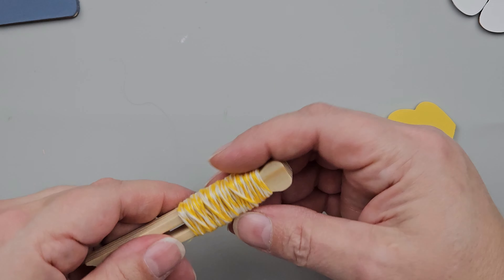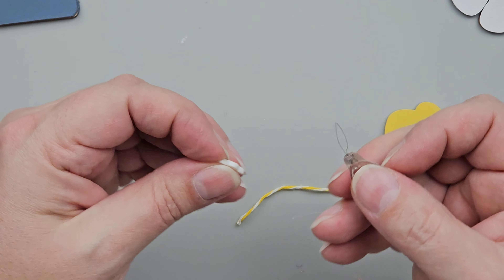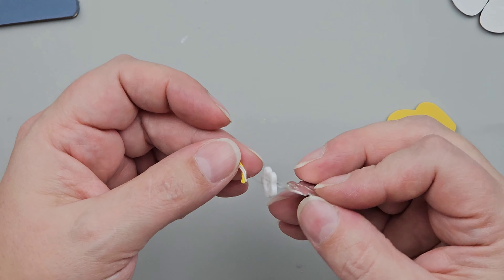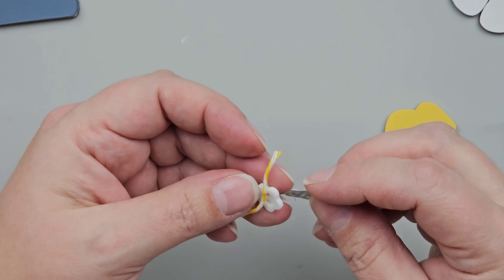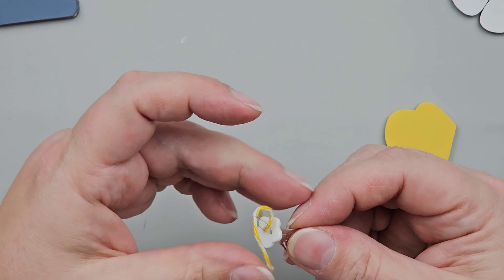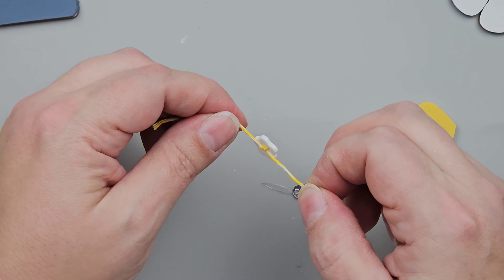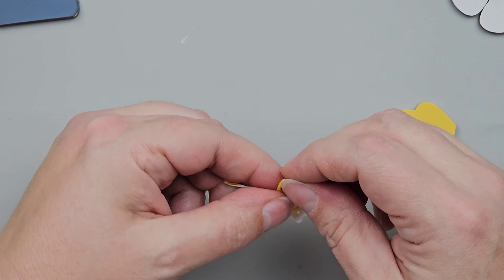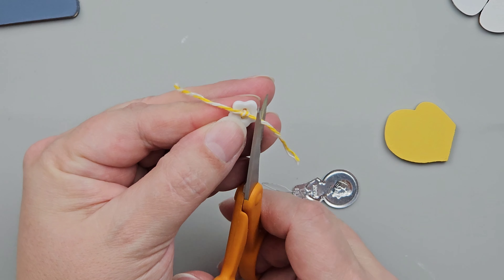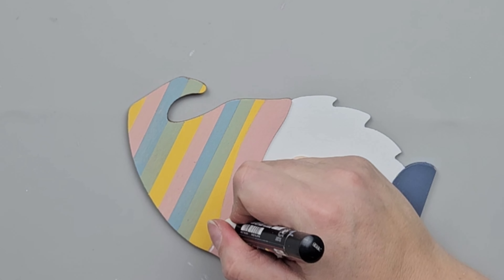I had these little flower buttons in my stash, and I wanted to add some yellow and white Baker's twine from the Dollar Tree. I'm using a needle threader to thread the Baker's twine through the holes of the button — you could use a needle if you have one with an eye big enough. I knotted the twine and cut the little ends off so they're not too long and stringy. Look how cute that is! Then I'll glue those to the center of those mittens.